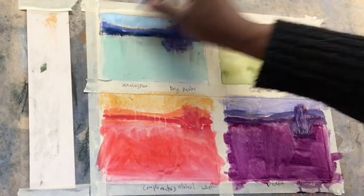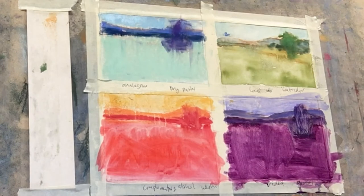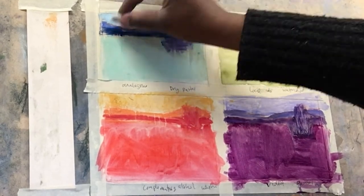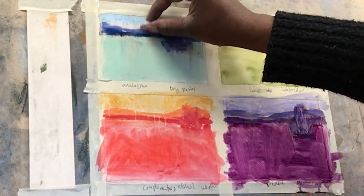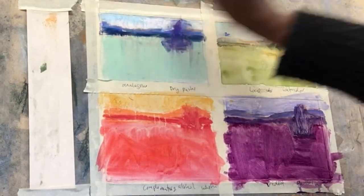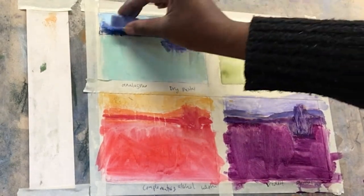Starting with the dry pastel analogous underpainting, I'm starting to apply the colors to the sky. Typically, I like to work from the background to the foreground. So starting with the sky and keeping aerial perspective in mind, I'm applying a dark blue at the top of the sky and a lighter value towards the horizon line.